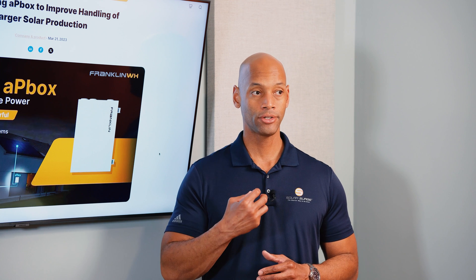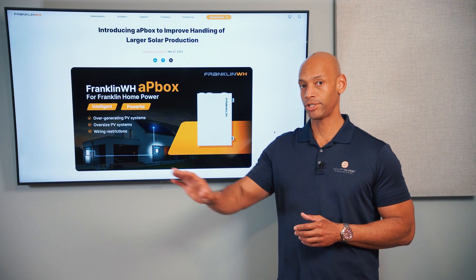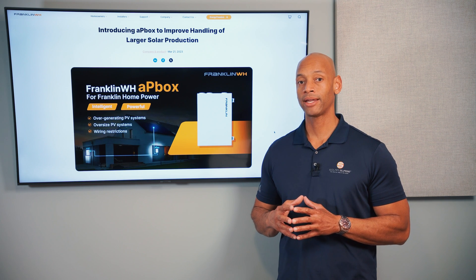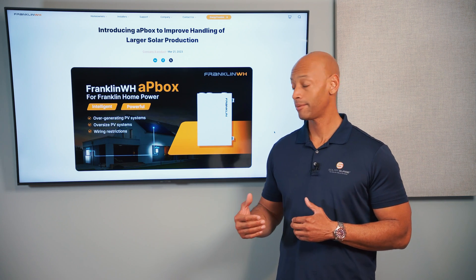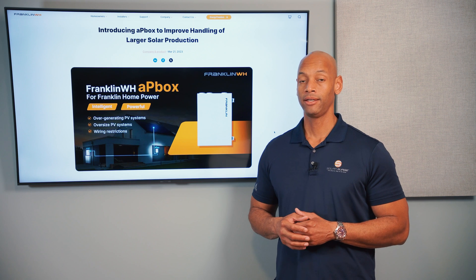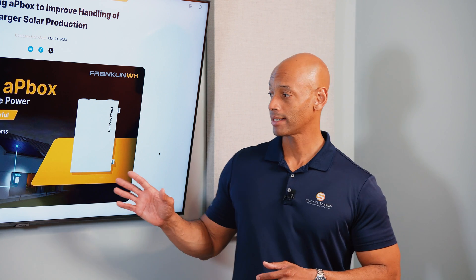When talking about an AC coupled battery system, the battery power rating comes into play because that battery interface is an alternating current interface — it takes energy in, so the battery charges using AC power coming in, and then it also pushes out AC power to loads within the house when discharging. When sizing the solar and battery system, you have to make sure that not only do the loads the battery is powering not exceed the battery's power rating, but the solar connected in an AC coupled fashion also cannot exceed the battery's AC input power rating. Otherwise the battery could charge too fast, overheat, or shorten the battery life. That's what the AP Box helps to manage.